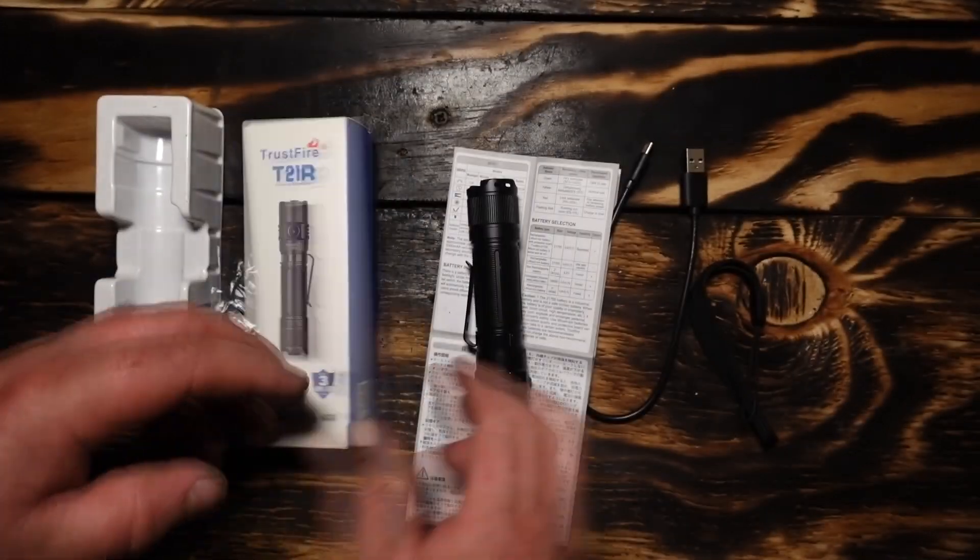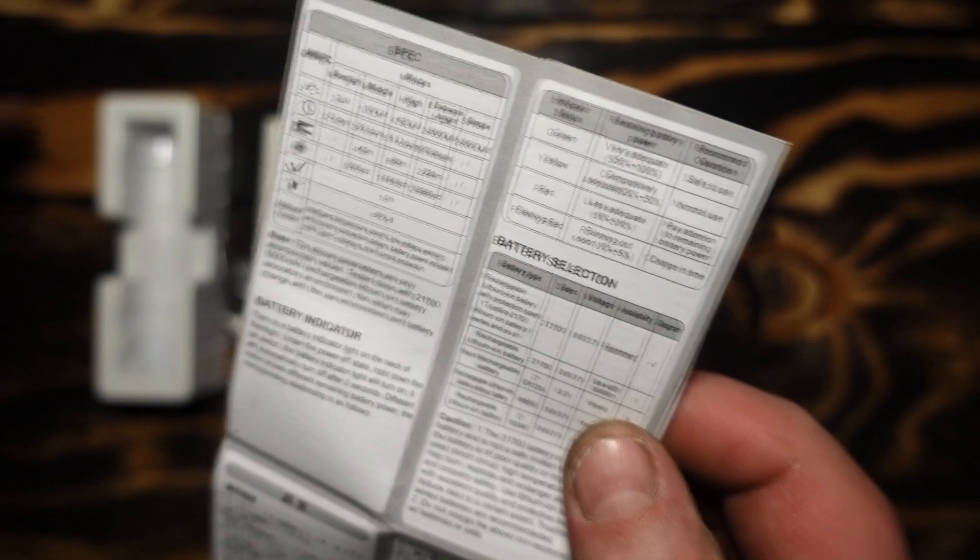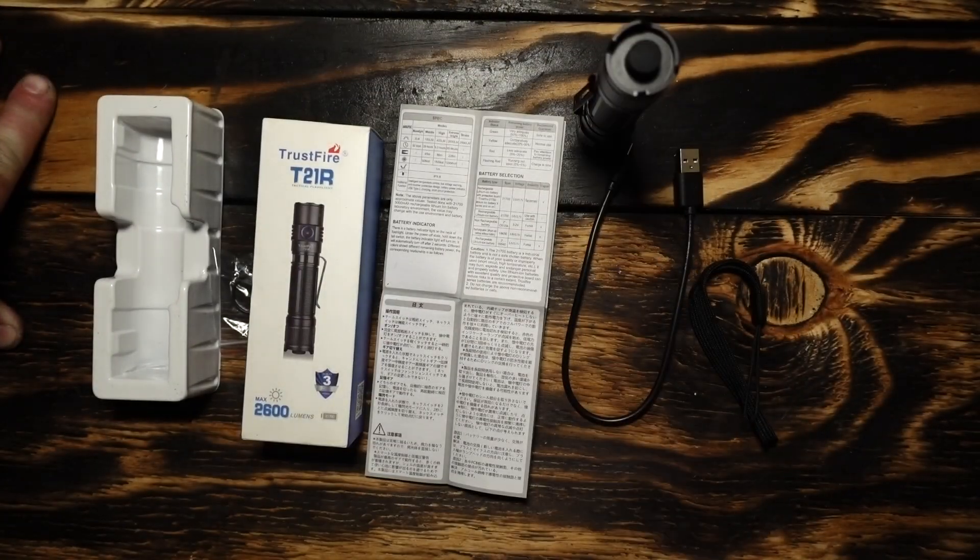Long run time too. The throw is 228 meters and it takes a wide swath — pretty awesome. I'll put that link down below for you. There you are — until next time.